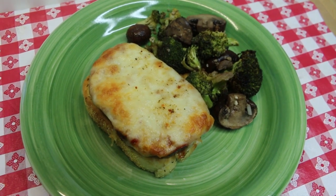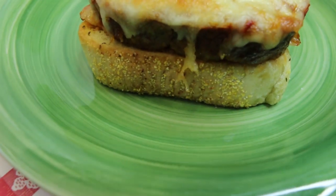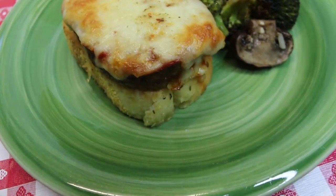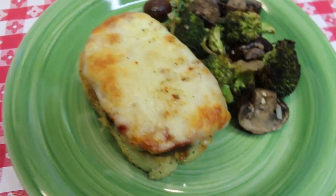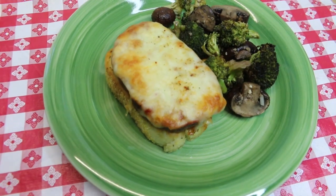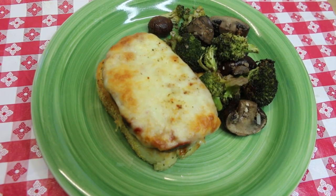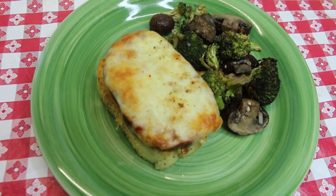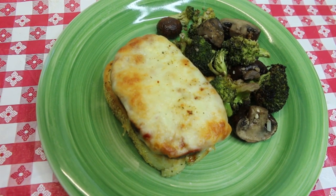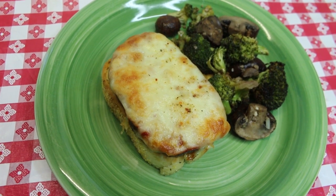Hi everyone, welcome back to the kitchen. Today we have a delicious leftover makeover. We're going to take the second meatloaf that we made and turn it into delicious meatloaf Parmesan served on crusty garlic bread. Everybody at your table is going to be super happy. This is perfect for any time, but especially great on a busy weeknight when you don't have the time or energy to cook a big meal. I can't wait to show you how this all comes together.